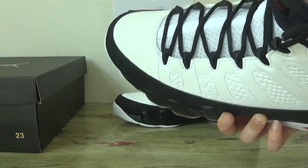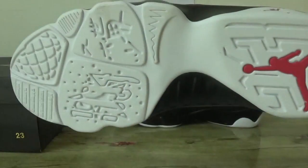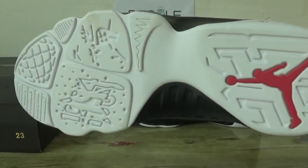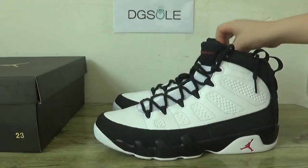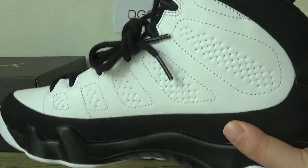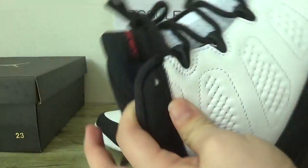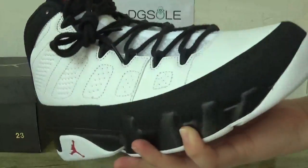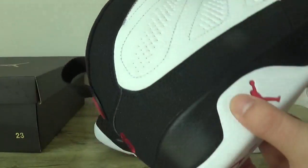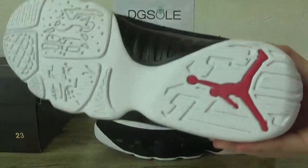Now turn to the bottom. Check another shoe. This side, front, back, and this bottom.